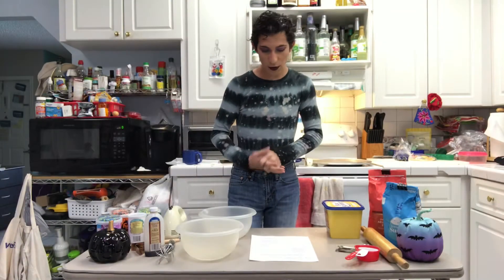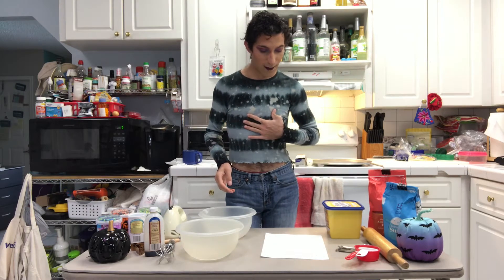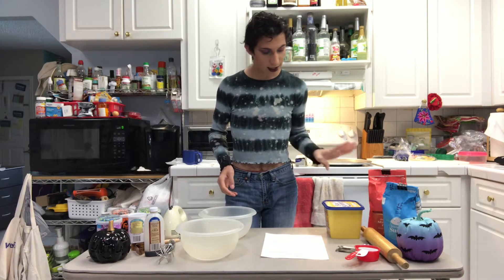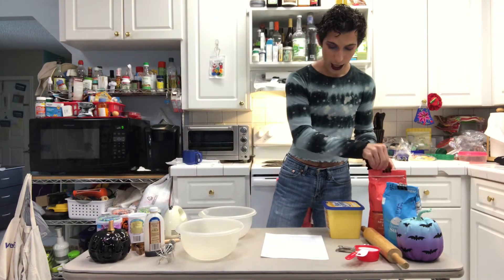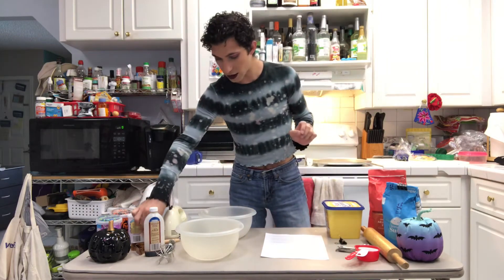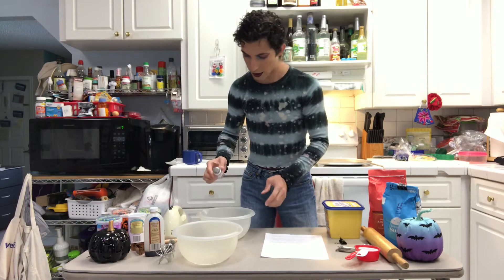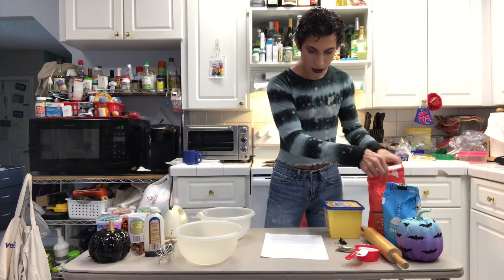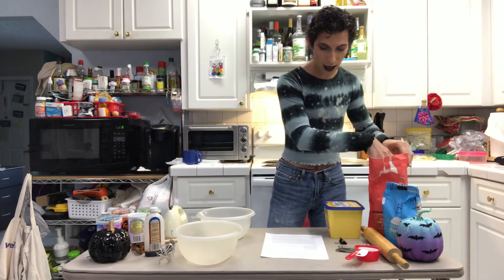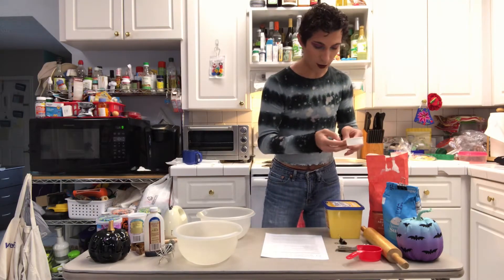So first the recipe is telling me to whisk the flour. I have a recipe right here and I'm just changing it up a bit to fit my needs. It says whisk the flour, baking powder, and salt together. I'm not going to use a bunch of salt so I'm going to go ahead and just sprinkle a little bit in. This is the flour.